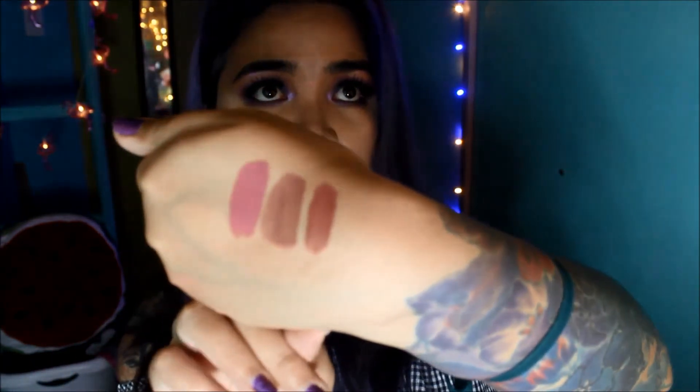That's it for the lip swatches. I have H03 on my lips right now, and these are how they look swatched on my hand — this is H01, H02, and H03.